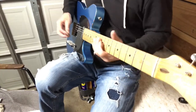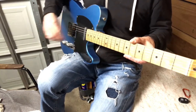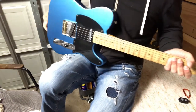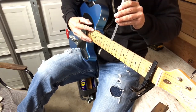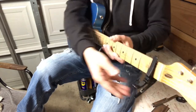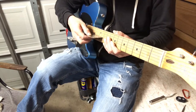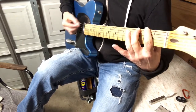We've got the neck back on, got it tuned up, and measured the relief. There's almost no relief in this neck now, but the funny thing is it's actually playing pretty well. I'm going to bring the action up to where it should be. With the capo on the first fret and fretting on the 17th, checking relief at the 8th, it literally has very little relief — .0025 — which is pretty amazing because it's playing really well. The action is at 0.050 or even a little lower.